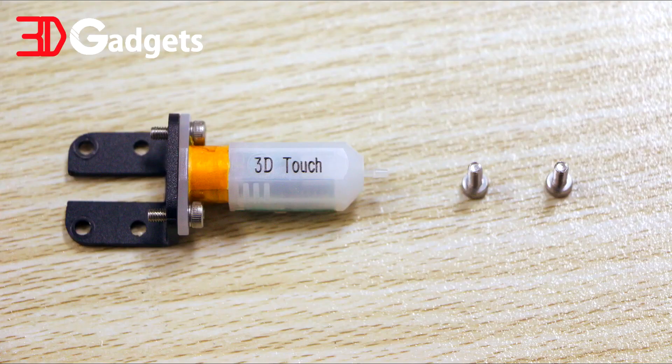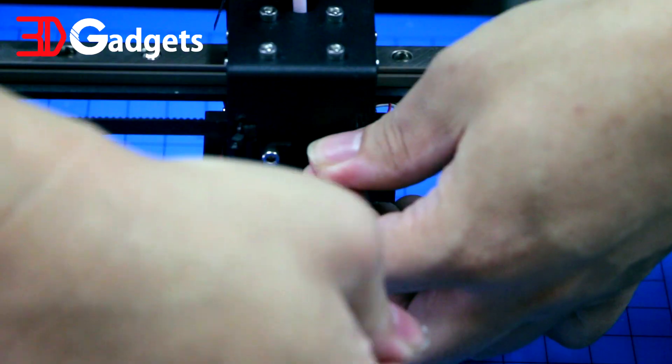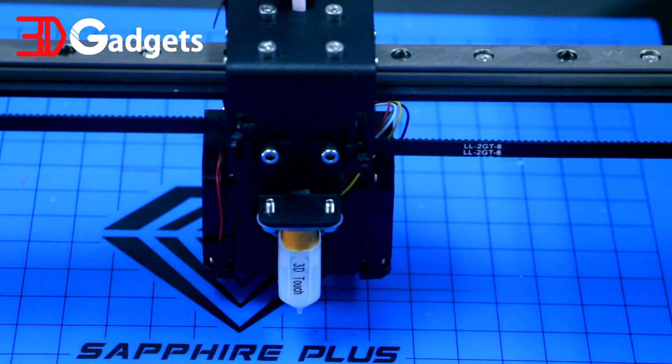These are the components needed for the auto level sensor section — you'll find them all in the bag labeled Gratis. Insert the connector into the sensor, making sure of the correct orientation of the wires. You then secure the sensor to the mount with the provided screws. Make sure it looks exactly like this once assembled.